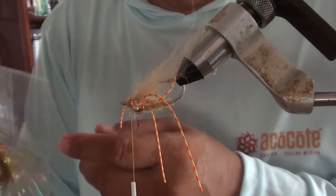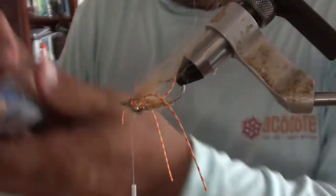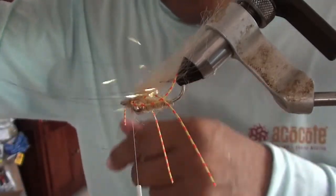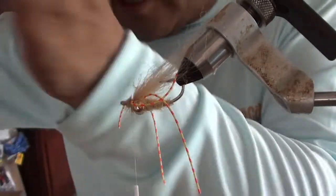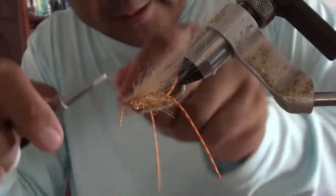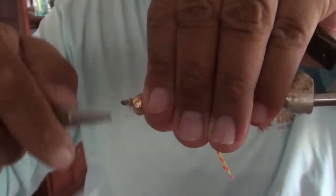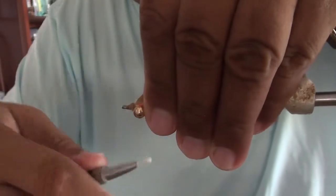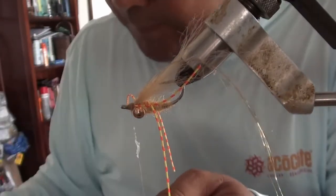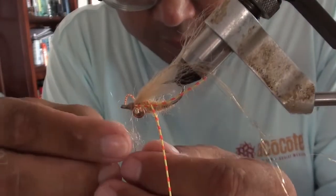The other piece is some Larvalace angel hair in gold. You only need just a little bit — you don't need a ton of this, just enough to give it a hint of sparkle. Grab a small amount, fold it over, and tie it on top. Then just a touch more dubbing to cover the nose.